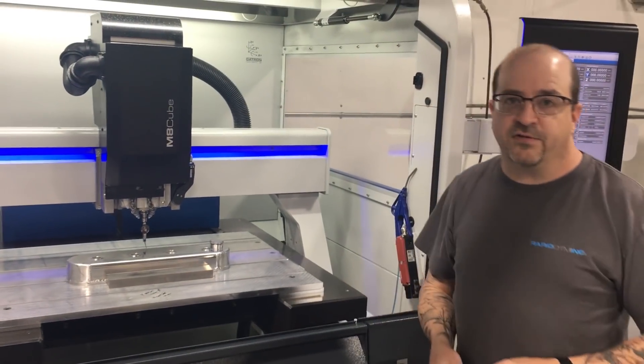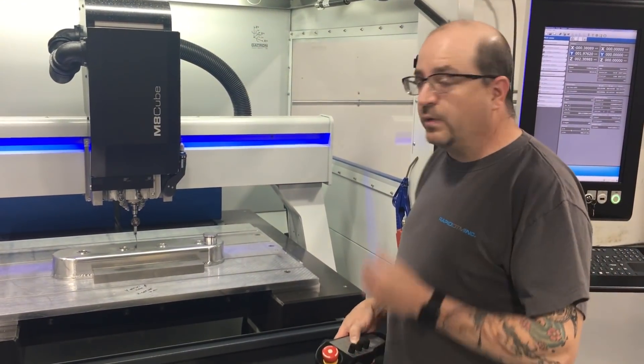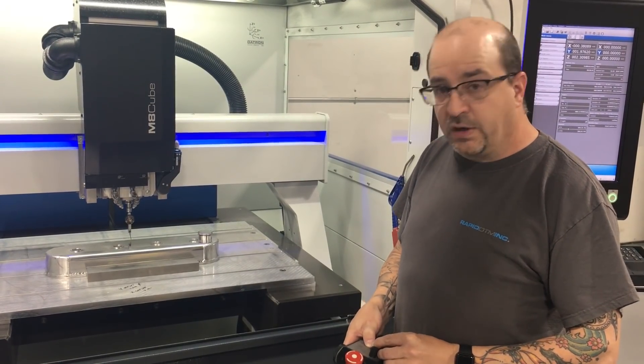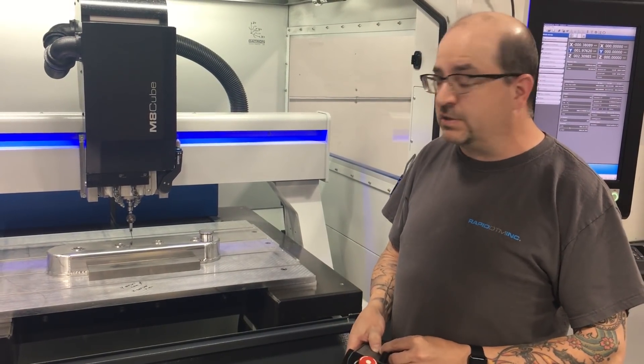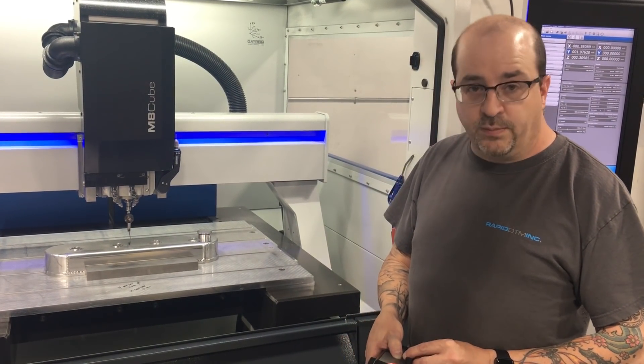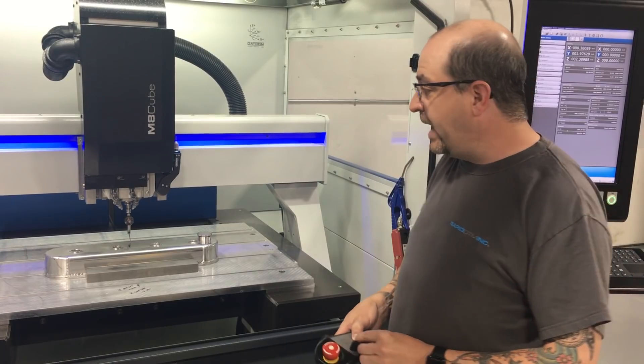What we have here is a valve cover for a customer that was sent to us — he wanted his own artwork put on. We wrote a program in our offline CAM system and set this up to cut, and lo and behold, it's not even remotely flat.